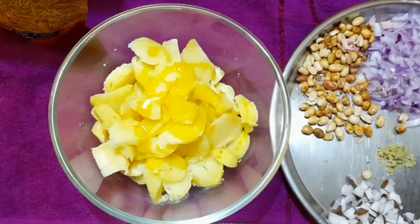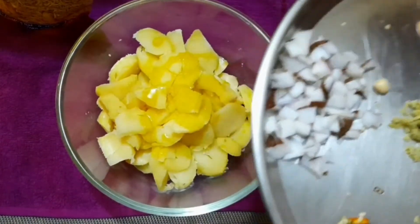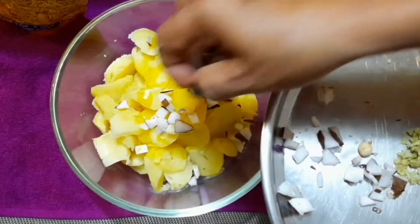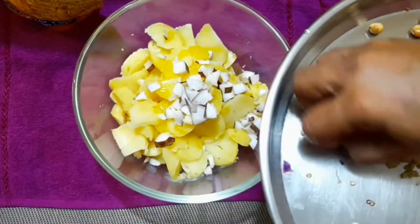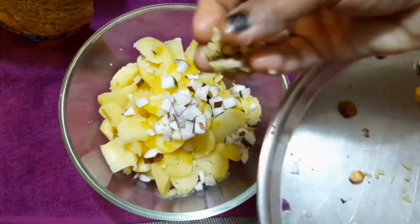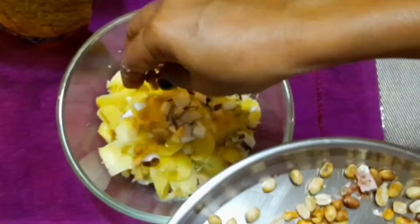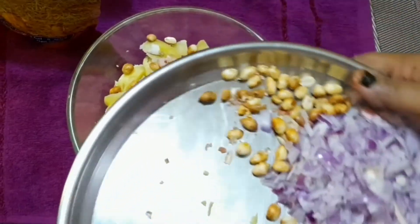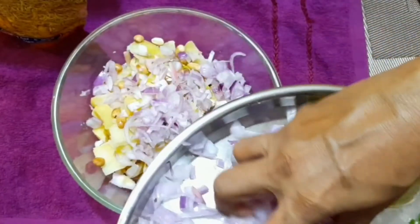I have cut the potatoes, about 1 spoon worth, and I am going to mix them. I have put the potatoes in. I will add a little bit to garnish it. And then chopped onion — I am putting onion in it. It is especially good for snacks.